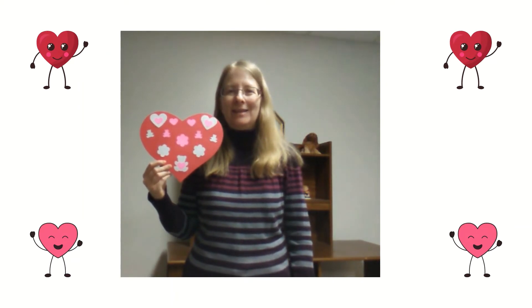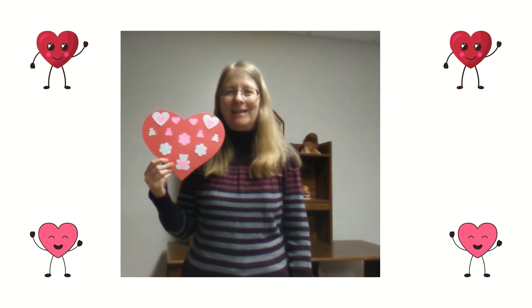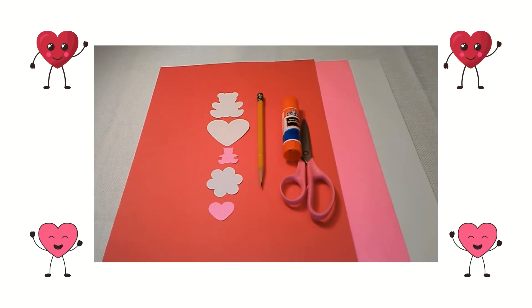Hi, my name is Miss Annalisa from the Waukegan Public Library and today we're going to make a Valentine's Day heart. Here are the supplies you will need: white and colored cardstock, collage pieces, a pencil, glue or glue stick, and scissors.